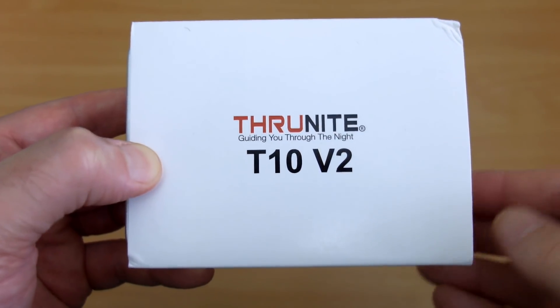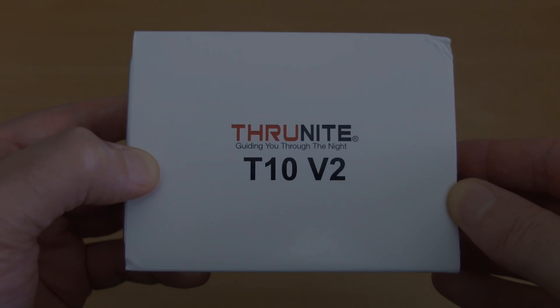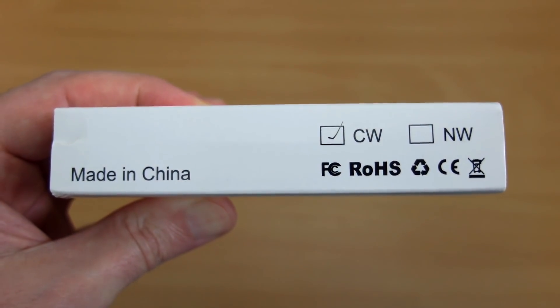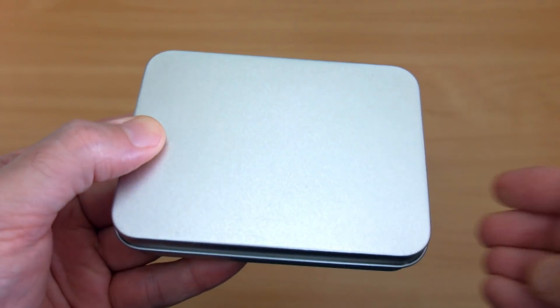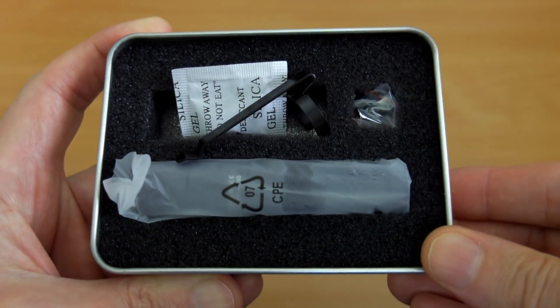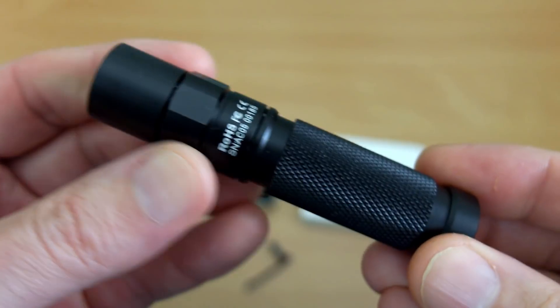Got another torch in for testing. This time it's from Thorfire Night — the T10 V2 — an AA or 14500 power torch. I'm looking at the cool white version. It comes in quite a nice presentation box, a little metal tin. Open it up and inside all the items are here in foam padding.